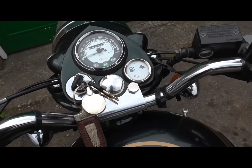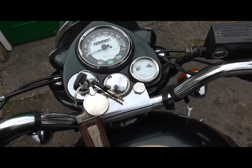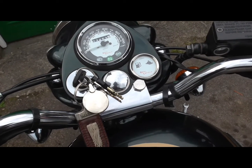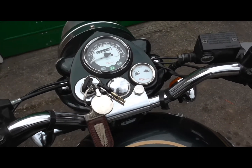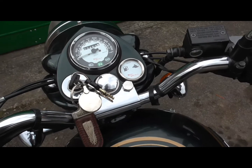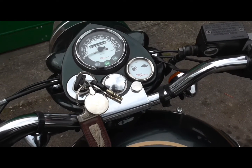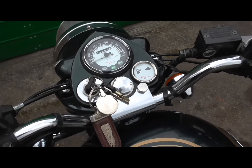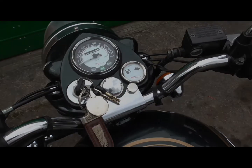The hesitation that was there doesn't appear to be there anymore — well, there's a little bit there, but to be fair the bike is cold at the moment, or at least was running probably an hour ago. It's not too bad, so I think what we'll do is put the bolt back in the tank and take it for a spin to see what we think.